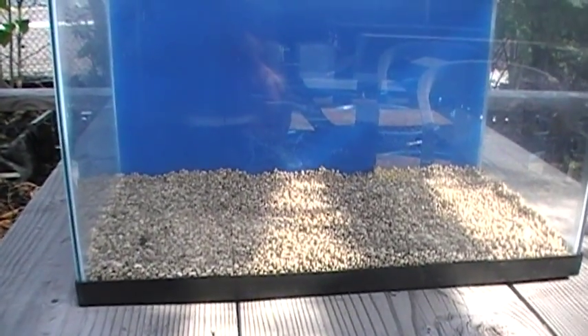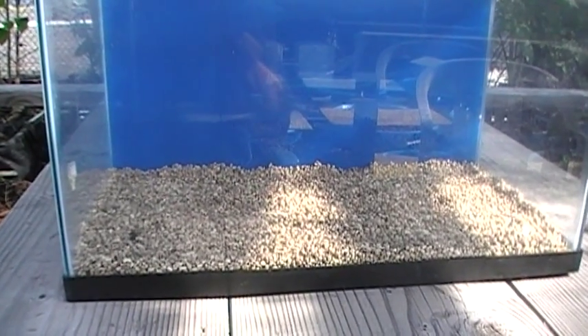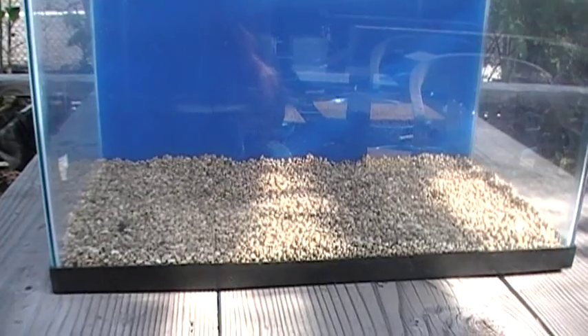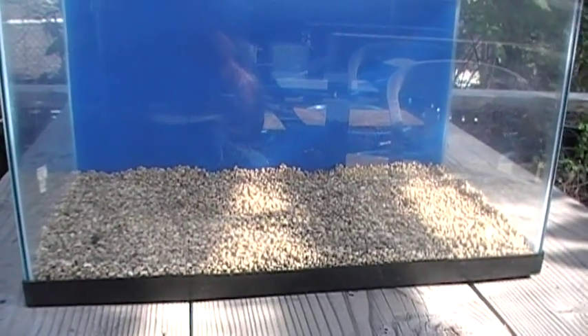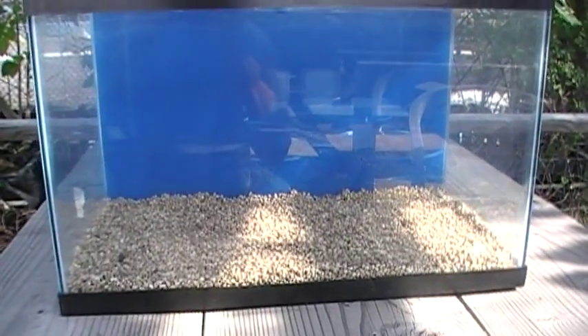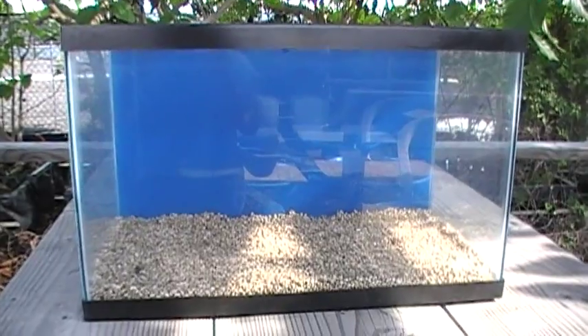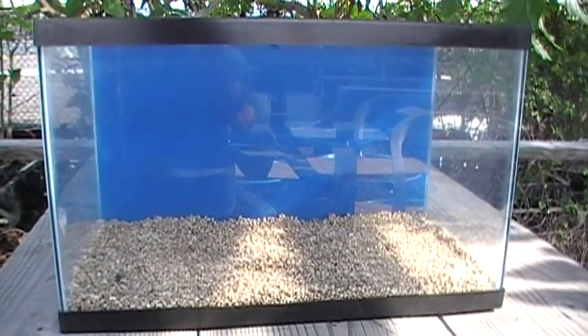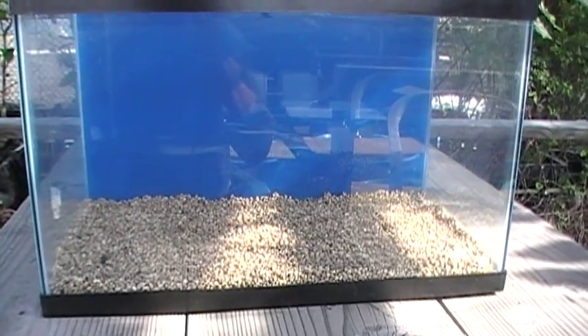And that's our bottom-line opinion on depth of sand bed: half an inch, keep it aerobic. You don't need a deep sand bed. We've taken an important step this morning toward the completion of our 10-gallon Nano Lagoon. The next step will be formation of the reef itself, and that's a little fun.